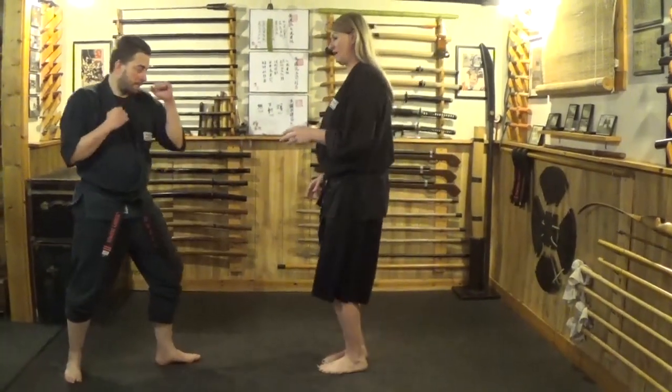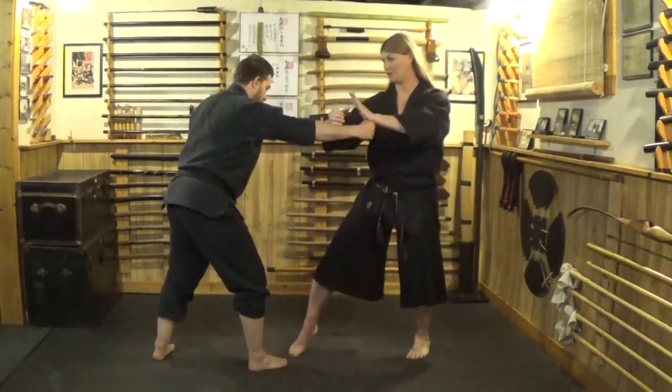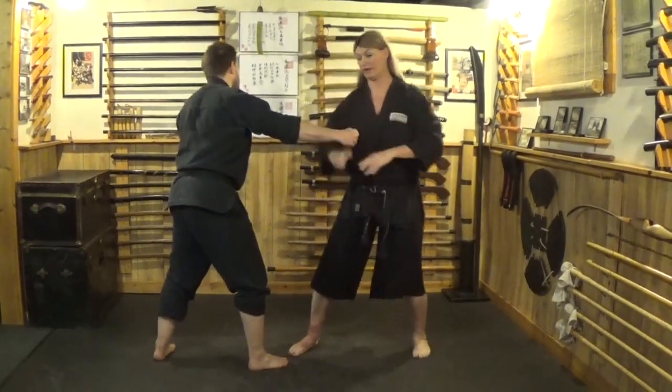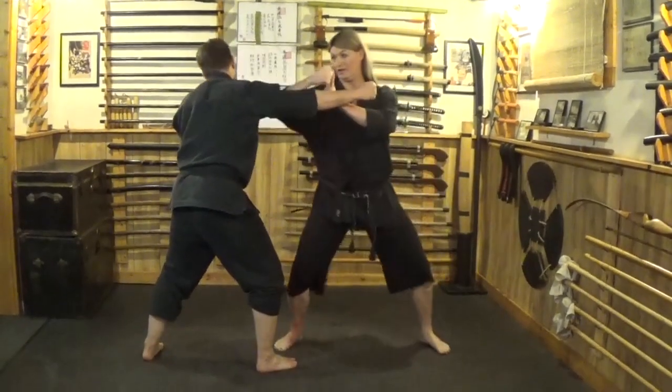He comes in with a right punch, I'll step back, and it's going to be the inward block. Strike to the groin to get them to come forward, and then we have a back fist here. So in classical kata, he comes in, pop strike, and then I'm coming in.